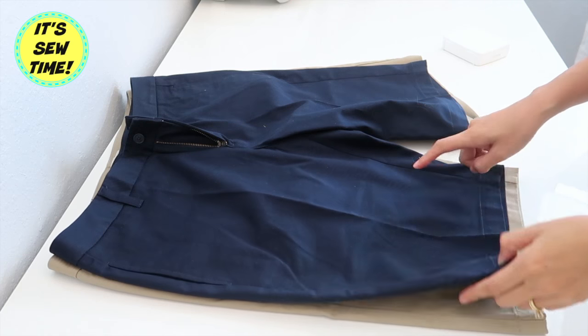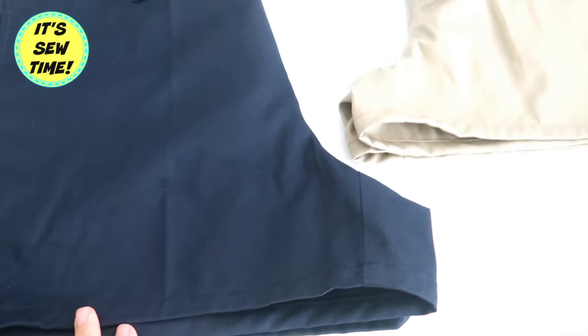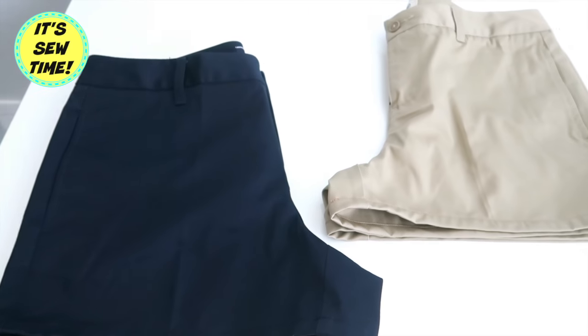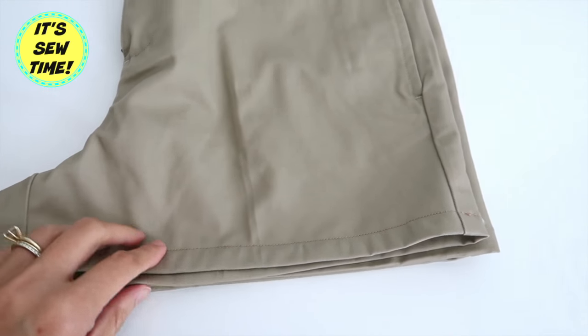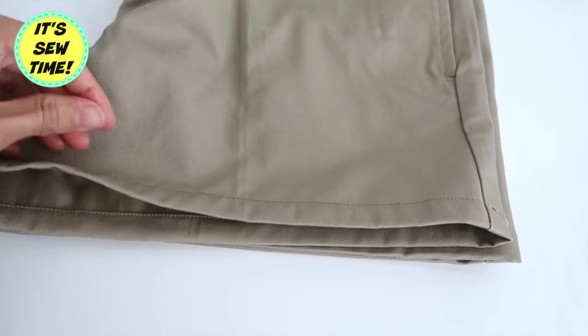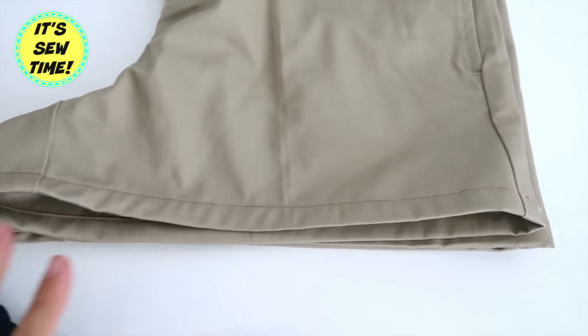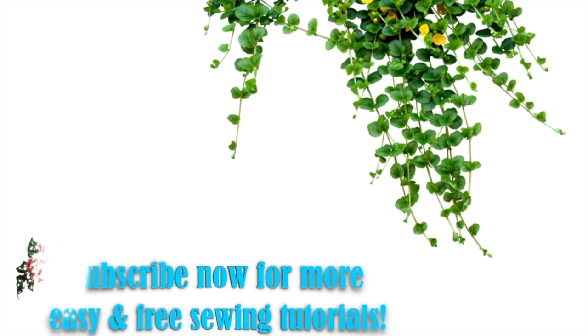This is what the complete project looks like. As you can see, it is very easy to do — you can even hand stitch it by doing an invisible stitch. I already have a tutorial on how to do that, and I'm going to have it linked in the description box below. Please don't forget to give this video a thumbs up if you find it helpful, and if you haven't subscribed to my channel, don't forget to do so. I upload every Monday and Friday — see you in my next video, bye!